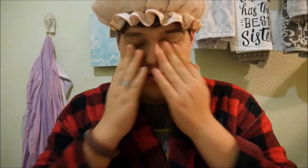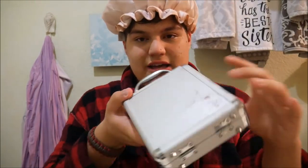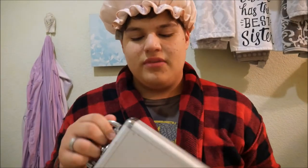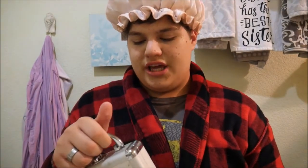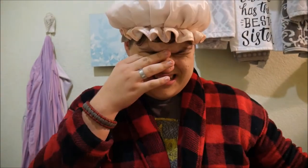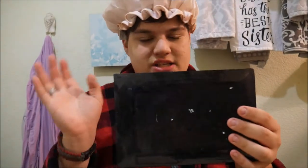Oh my gosh, my face burns. This one I picked up from an airport in Zimbabwe from a girl named Patricia. Patricia, if you're watching the channel, thank you very much, this is helpful. My eyes. And then this one I got at Toys R Us.